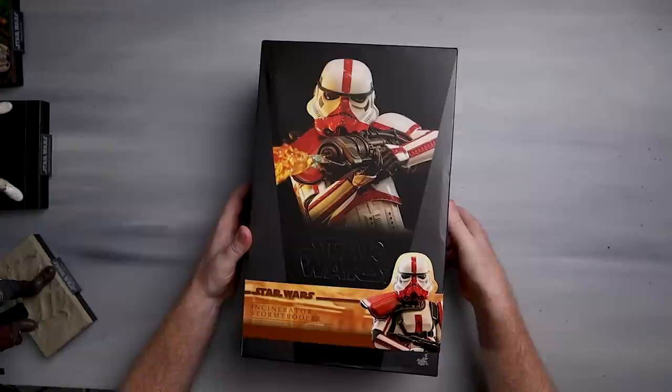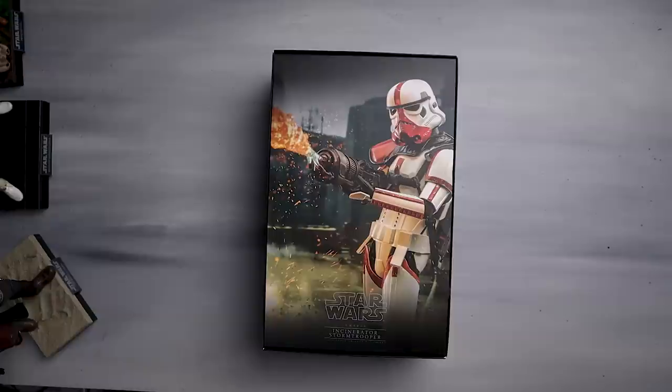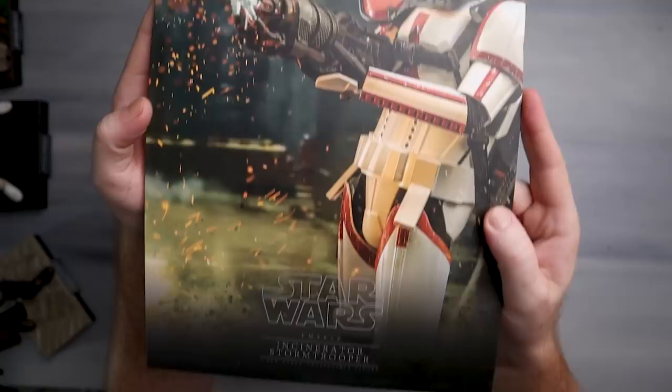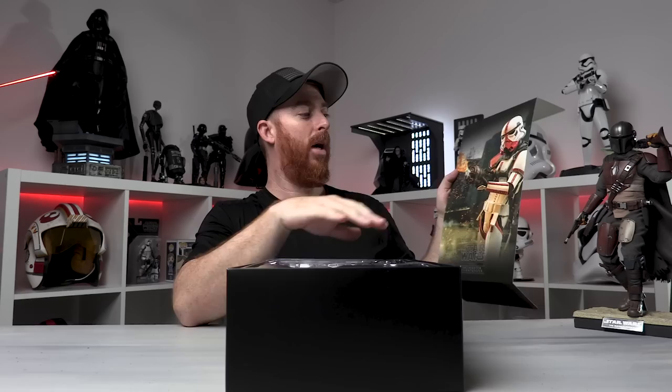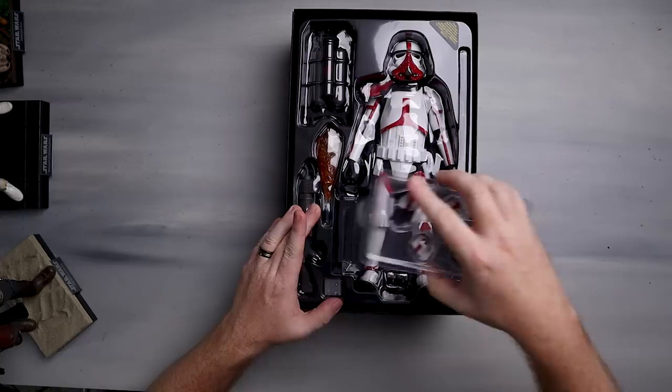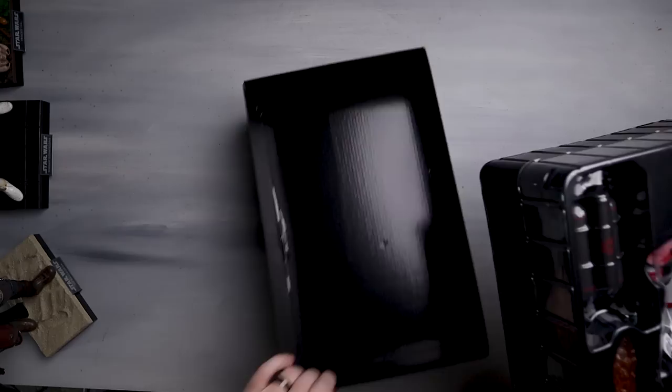Let's go ahead and open this up. I've taken the liberty of getting the plastic off the figure to save time. Here is the box insert art — this thing looks flipping amazing. One fun thing to do occasionally is display the box alongside the figure. But anyway, let's get into it. We've got some hands in here — let's take the whole thing out. There's the box and our plastic container.